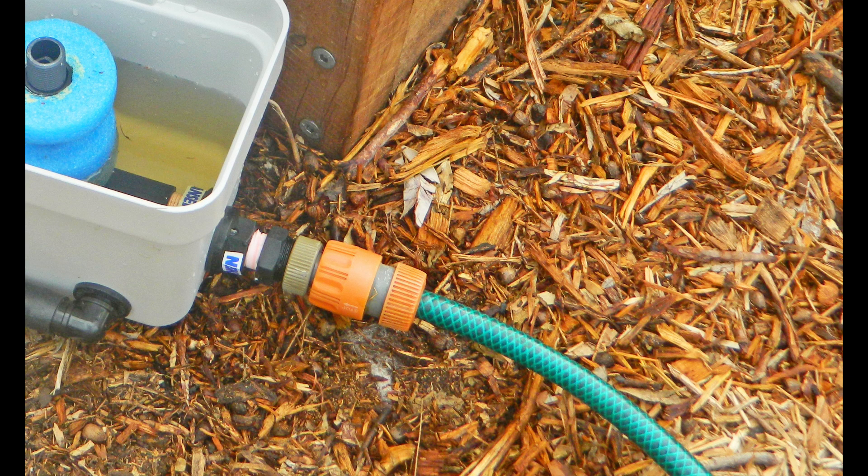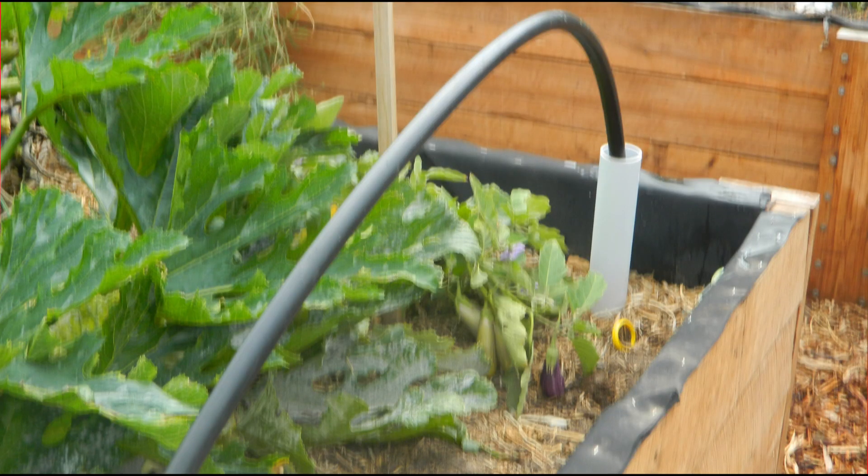The unpowered wicking bed controller can be installed in three simple steps. One, connect the water supply to the inlet on the controller. Two, connect the outlet from the controller to the vertical pipe used to fill the wicking bed.